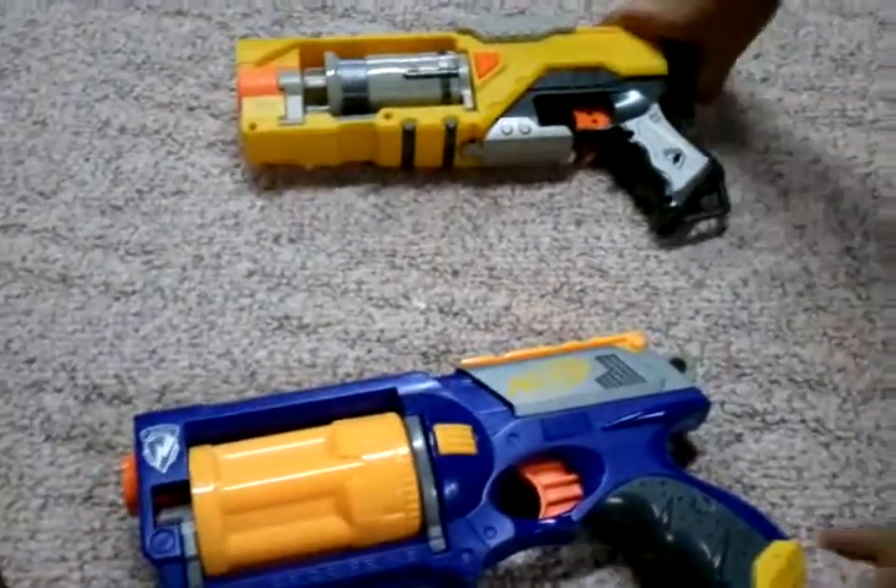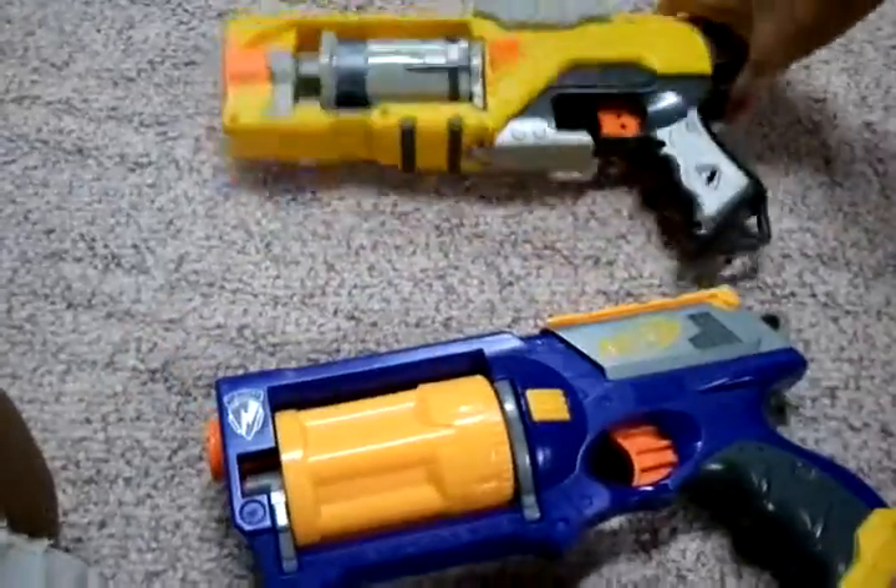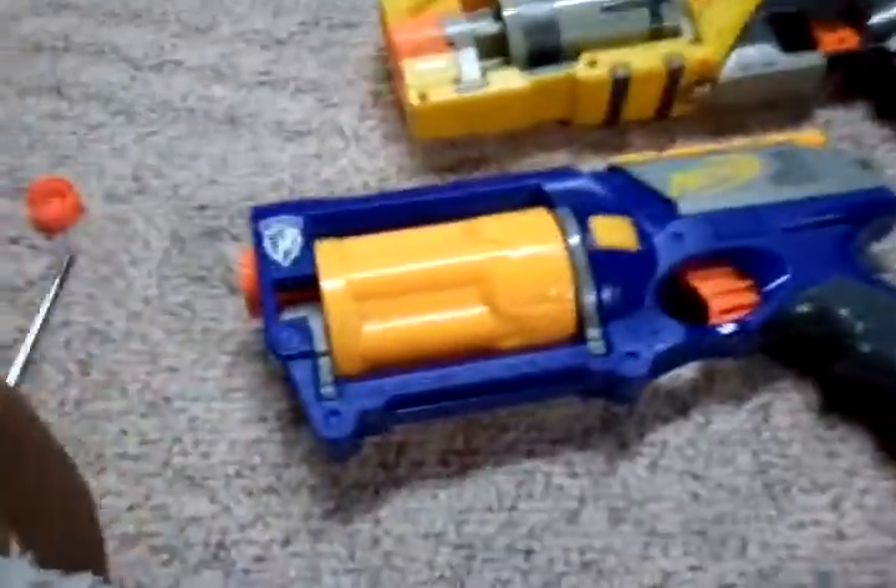Hey guys, so while the paint dries, we're going to do another mod — a project kind of a thing. It's for me.